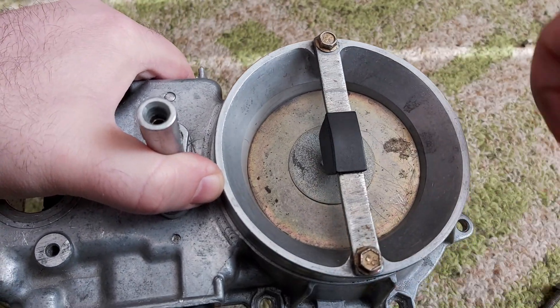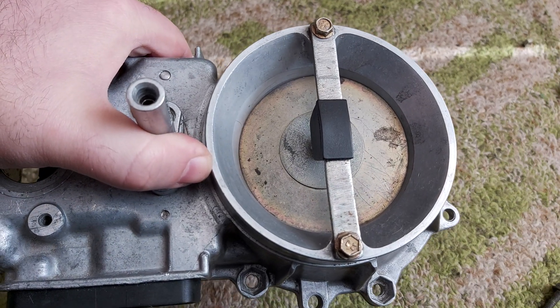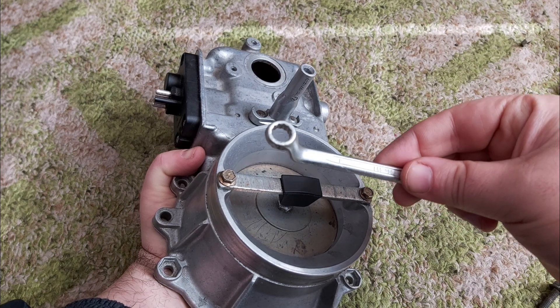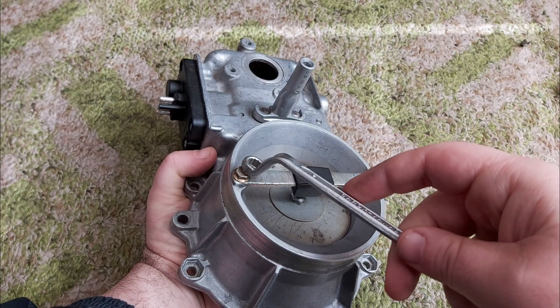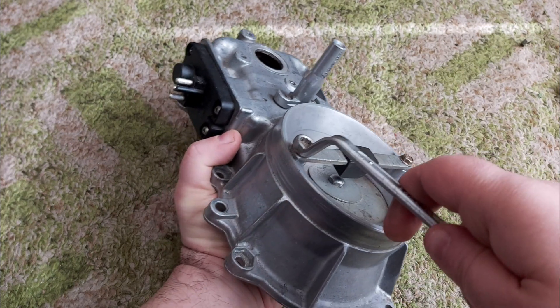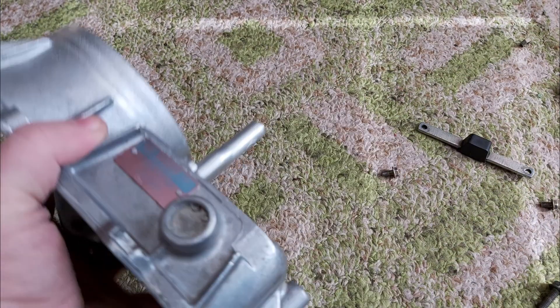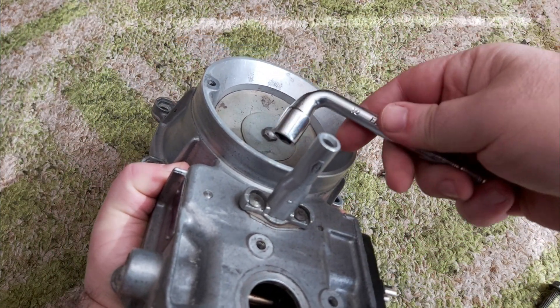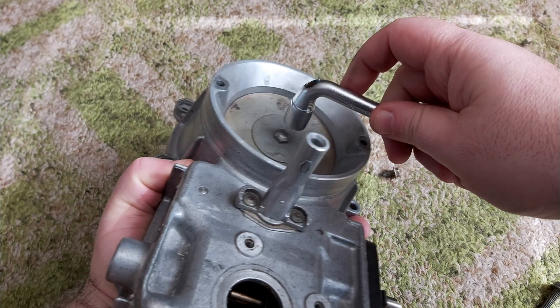So that it doesn't rub the edges of its housing. If yours is the original one, you will need Torx screws. These ones are not original, so I need a spanner 8. For the next operation, we need the spanner 10 millimeters to remove the sensor plate.